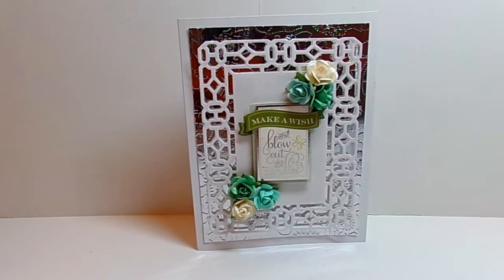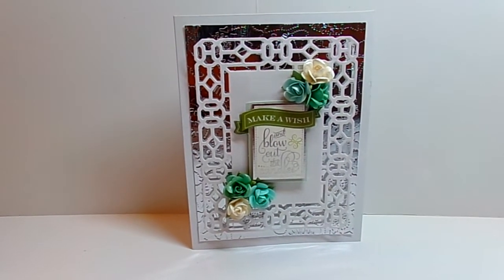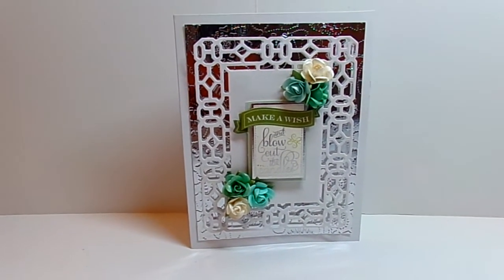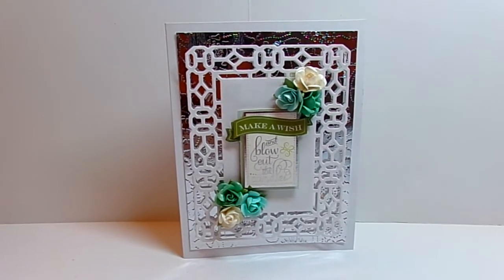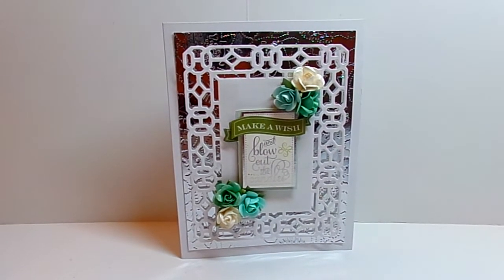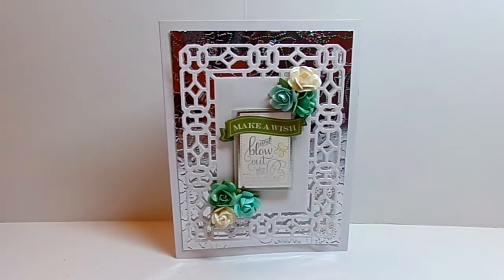Hey YouTube, it's Audrey and I want to do a quick card share of a card I just made. This is a birthday card for a coworker and I will try very hard not to blind you with the card because I use silver metallic paper. But I also use some of my Anna Griffin dies, stickers, and embossing folders.